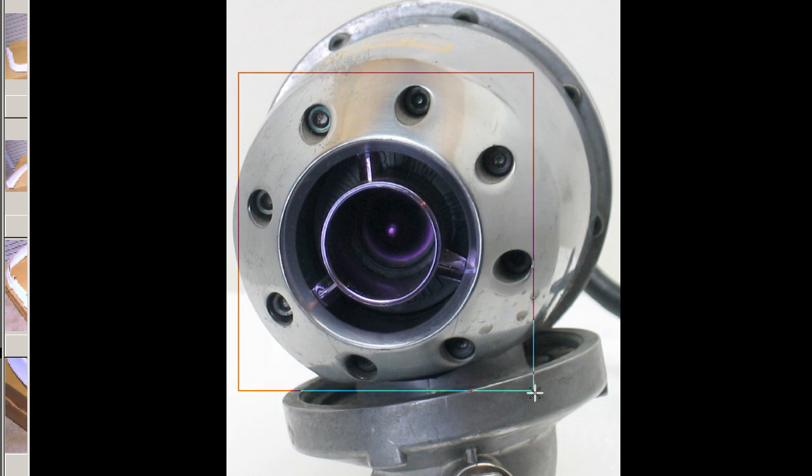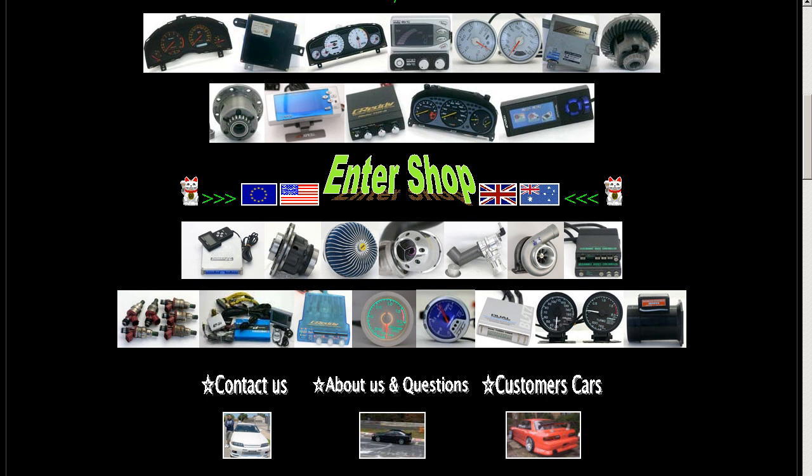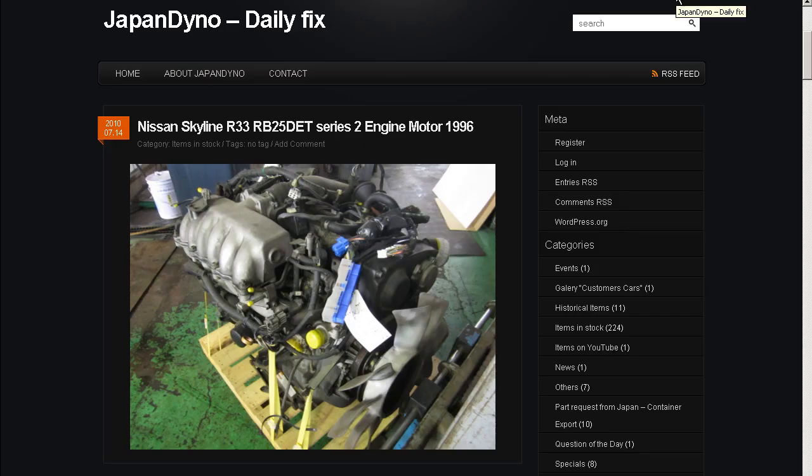The HKS SQV from here in Japan, made in Japan. Thank you. In order to serve you better, we have our website at www.japandino.com, as well as our blog, the Japan Dino Daily Fix, where we feature items of special interest. Look forward to seeing you there.